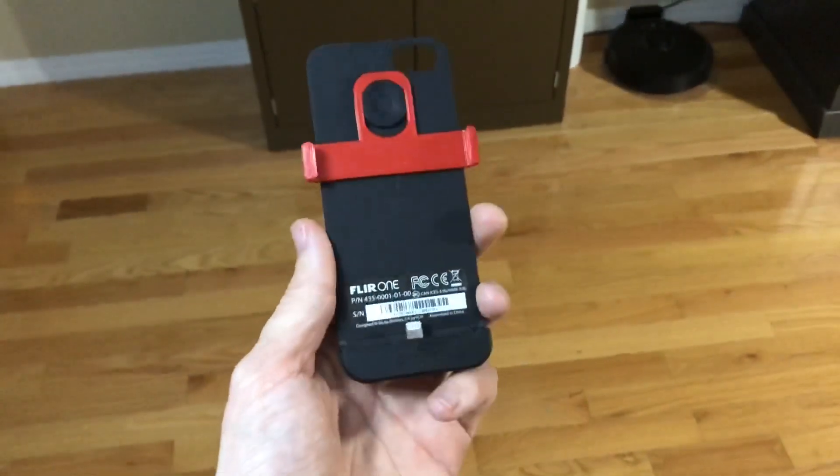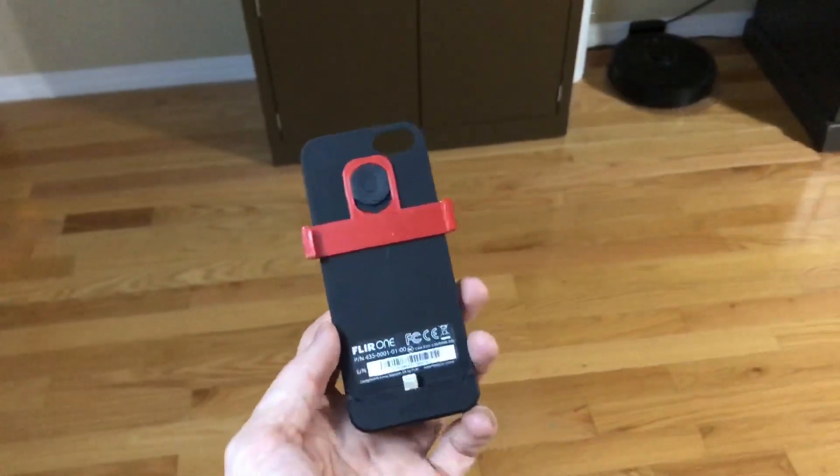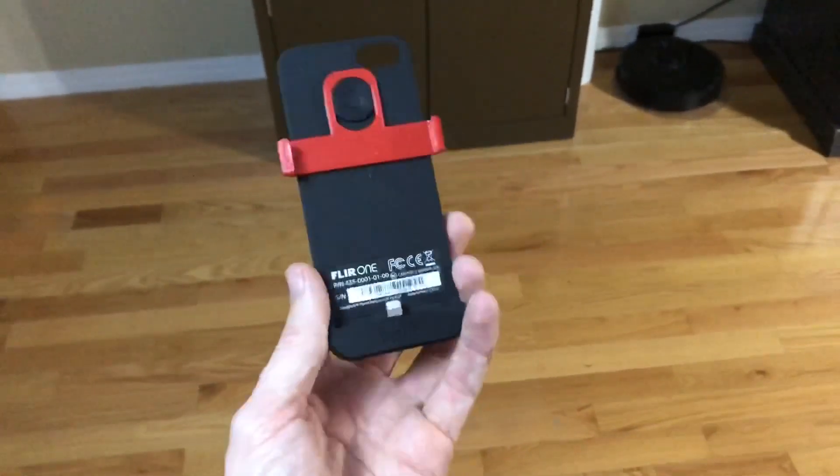I hadn't used this in a while and I charged it back up, and I was just walking around my house tonight — let me show you what I found.